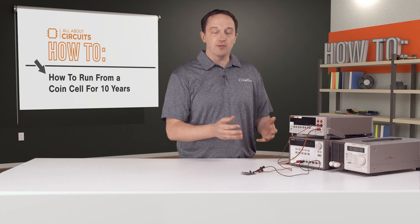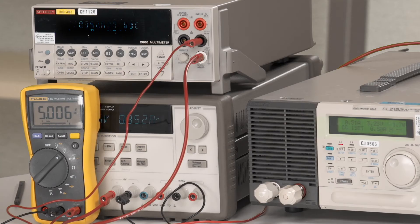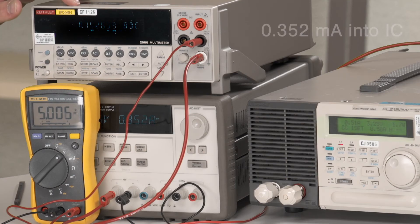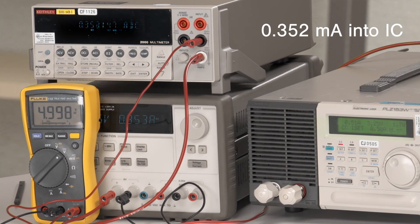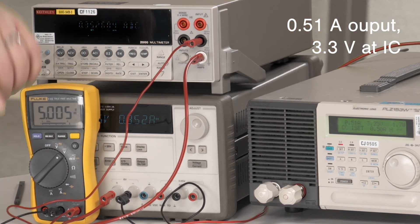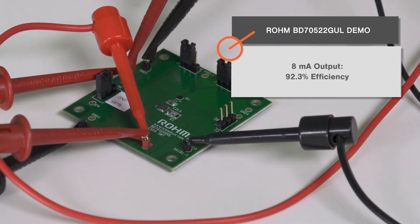Now we're going to set up to measure efficiency with the load. I've got a voltmeter here to ensure that we have 5 volts at the actual input to the IC. With a 5 volt input we have about 0.352 milliamps going into the IC, and on the output we have about 0.51 amps. Measuring at the output of the IC we actually have 3.3 volts, which puts us right around 95 to 96 percent efficiency. I've actually seen it above 97 percent. At 8 milliamps output we had 92.3 percent efficiency, and at 0.3 amps we had 94.75 percent.